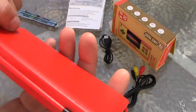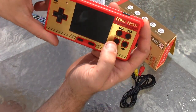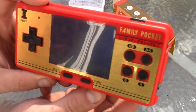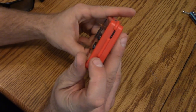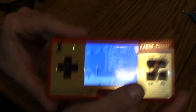Here it is. We've got two shoulder buttons, B, B, A, A, B, and A buttons, and a volume control. Let's turn it on. It doesn't look great outside, so let's go inside where it's a little darker. Here is the Family Pocket — let's turn it on. Right away I'm greeted with some nice, very catchy music.